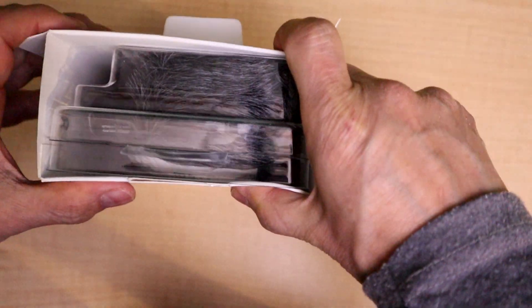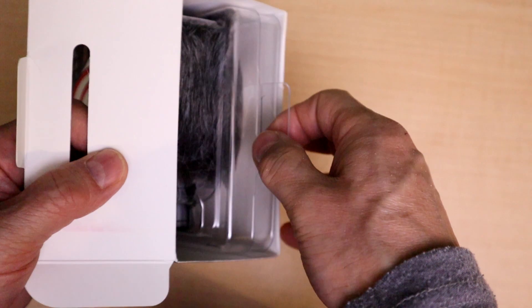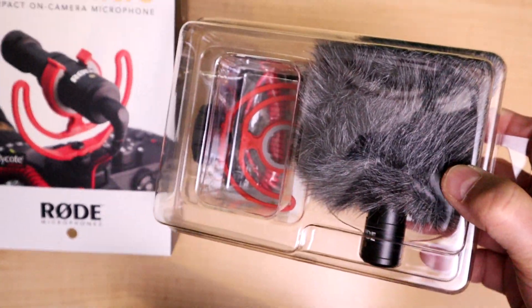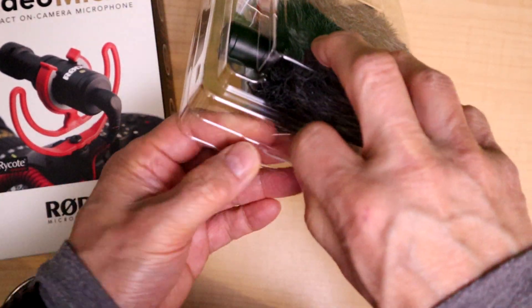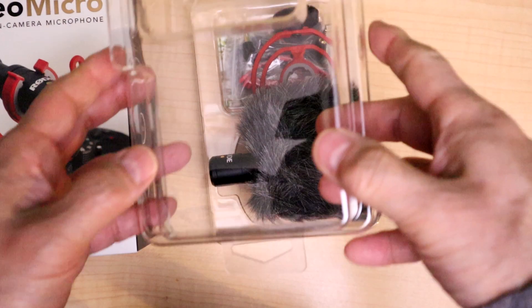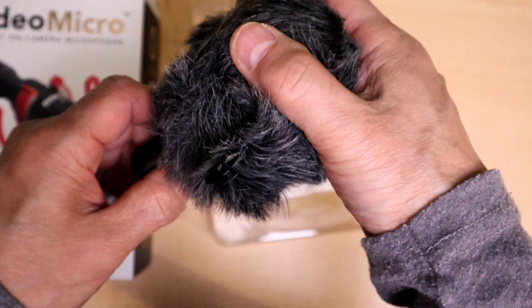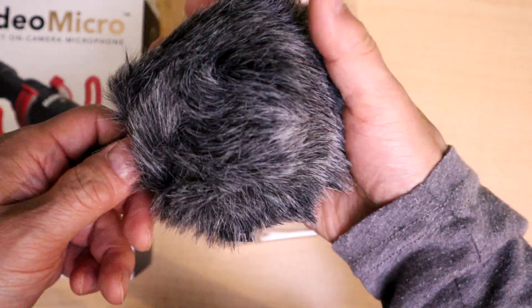So what's in the box? There is a fuzzy dead cat. The dead cat is basically put on the microphone to lessen wind noise. On first appearance as we pull it out, nothing else is left in the box. It comes in a very well insulated case. The dead cat is extremely fuzzy and it's big — I've never seen one this large before. I would say it's the size of a large tennis ball.